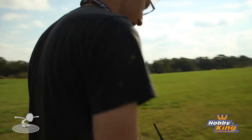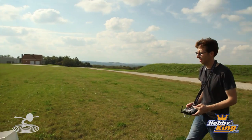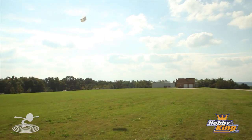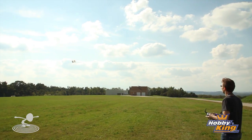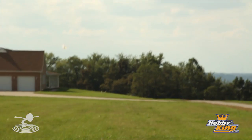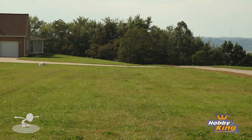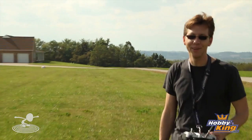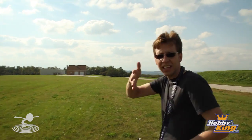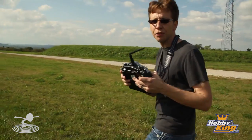Here we go, let's try it again. That one scared me a little bit — you thought you were gonna hit his house? I have elevator control so I have a lot of up and down, it's just not giving me any roll at all. And I already maxed out the throws.